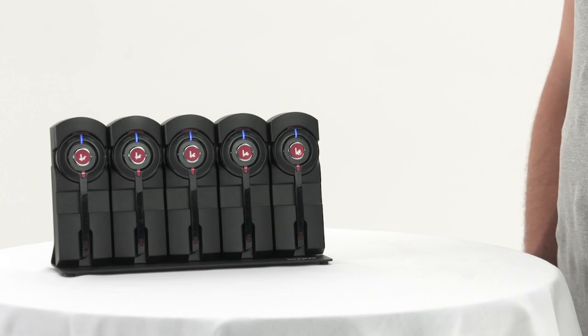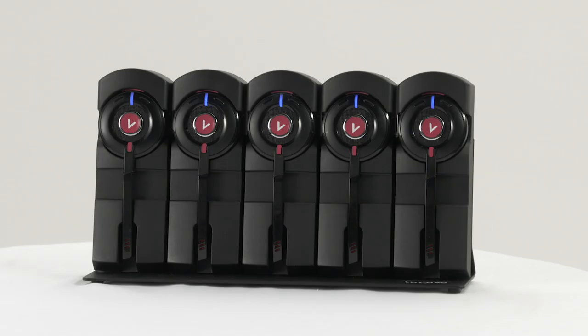Your headset will bleep to let you know the battery is running low. The good news is a full charge only takes three to four hours.